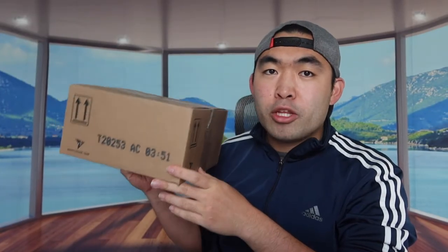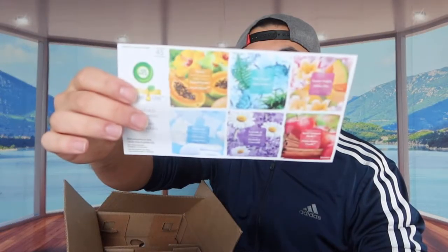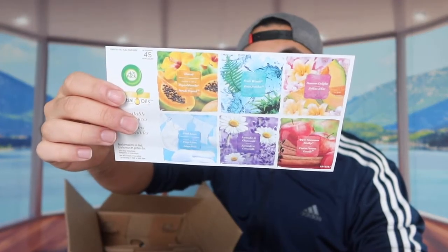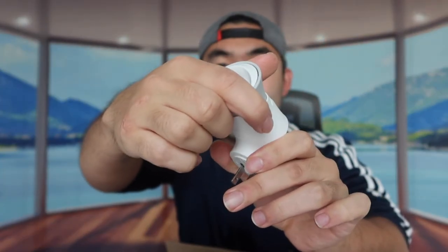First thing, I'm actually going to open the product to show you guys what's included inside. When you first open it up, they provide a little piece of paper showing all the different scents they have, and right underneath that is the actual product. Basically, you open up the cap right here, stick it inside, and plug the back part into your wall outlet. The top part you can adjust for how strong you want it.